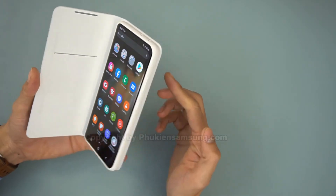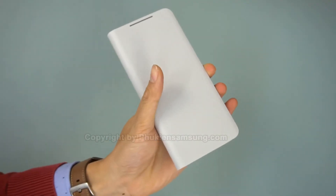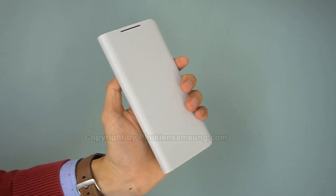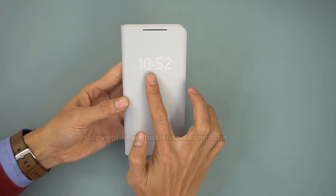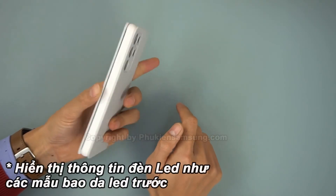As a folio, the LED wallet cover suffers from the same issues as the S-View flip, like no mechanism to keep the lid in the closed position, and buttons that lose their tactility. The other problem, which is more unique to this case, is that it takes your slim Galaxy S21 and transforms it into a thick and bulky phone, which you can no longer slip into a pocket easily.